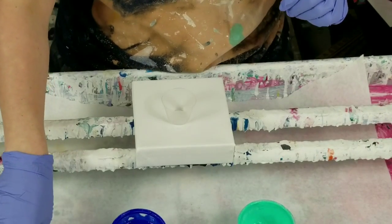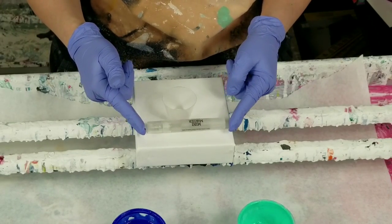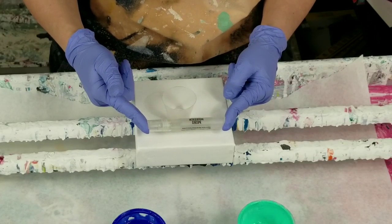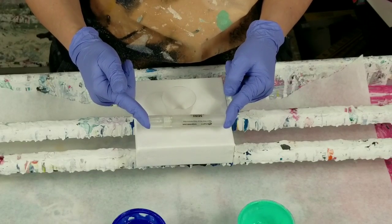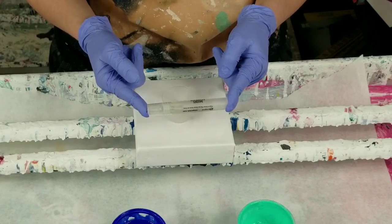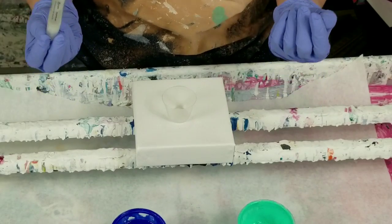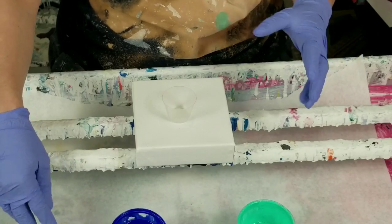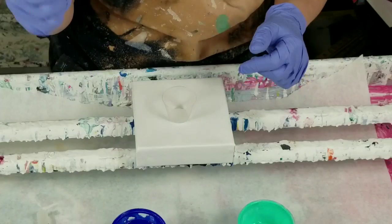A long time ago I did a pour with alcohol and at the time I despised it — hated it. But I kept it for some reason. It was a large one, 20 by 20, and it now hangs in my bathroom and I absolutely love it. I'm glad I kept it. I hated it for the longest time, and then one day I looked at it and just saw beauty, and that's all I see when I look at it now. I'll try and look back and see what video that is so I can tag it on this one.